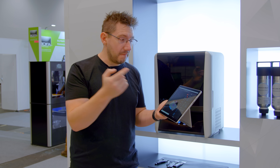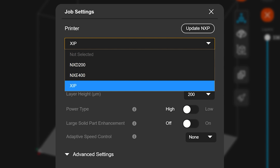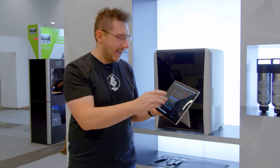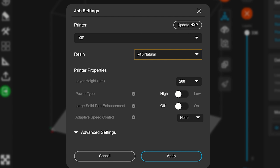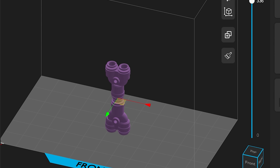The Zip just fits right in because when you're here and you tap right there there's the other machines — it just fits in. So if you already got Nexa 3D machines the Zip is an easy add. Within here you can define the machine, you can define one of the many materials that they're offering at launch, you can define the layer height that you want to print at, and just like with any slicer here's the model. You can zoom in.